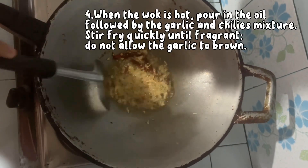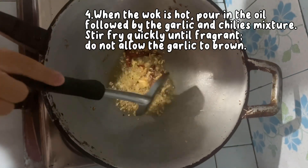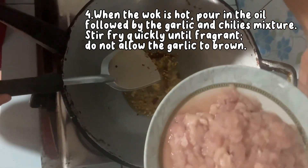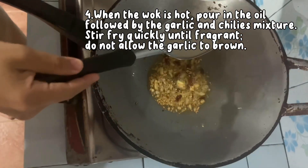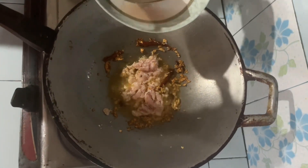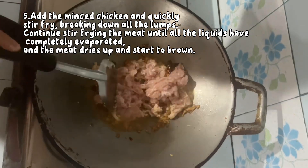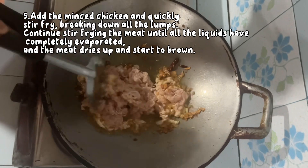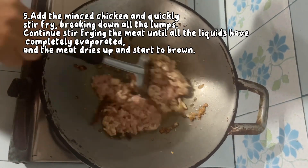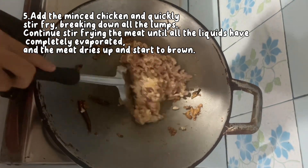Step 4: When the wok is hot, pour in the oil followed by the garlic and chili. Mix them. Step 5: Add the minced chicken and quickly stir fry, breaking down all the lumps. Continue stir frying the meat until all the liquids have completely evaporated and the meat dries up and starts to brown.